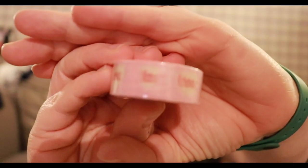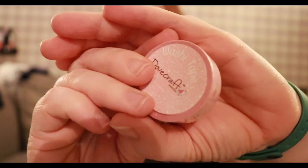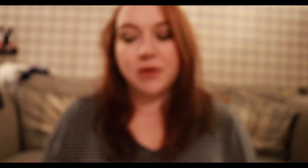I got some washi tape — I'm not sure how you say it. This is from Dovecraft and it says love on the side. It's kind of difficult to see because the tape is layered up, but it's just got these little hearts that say love and I just thought that would be cute.